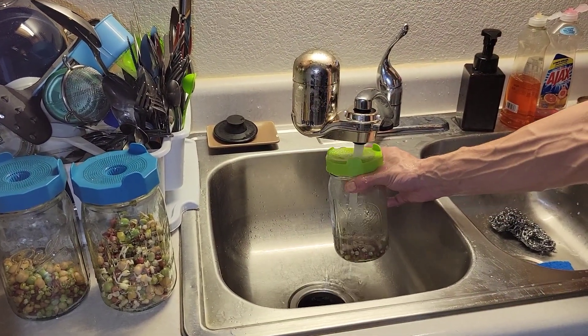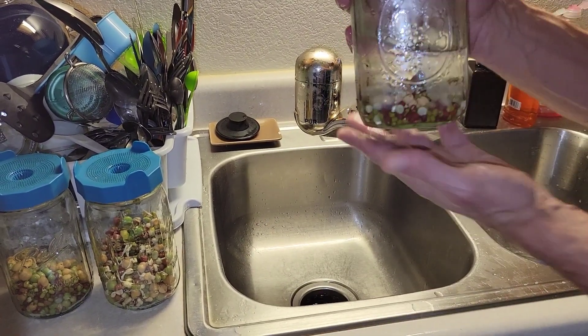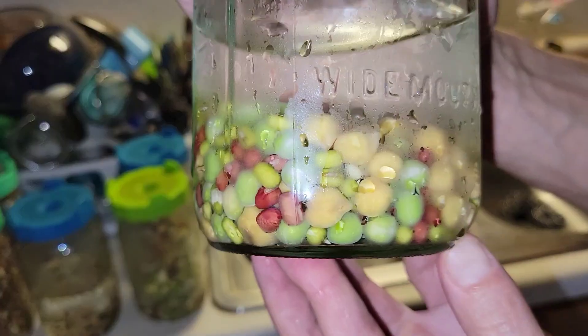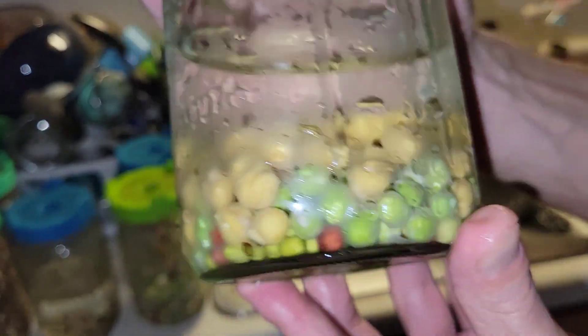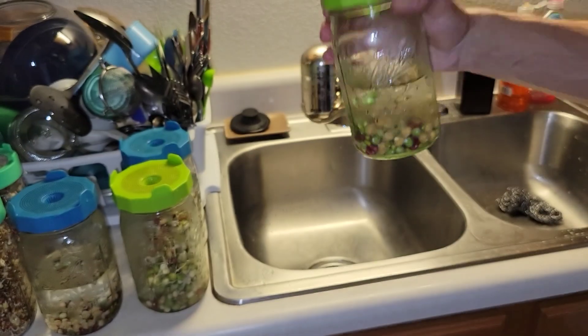Shake or dry a little bit, and now we're just going to let them soak covered for about 12 hours. Fast forward about 12 hours and you can see they're getting swelled up in there. Now we just run it through the rinse process for a few days. And this is all it is — it's so simple, but you don't know if no one told you.